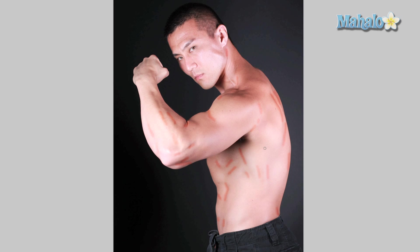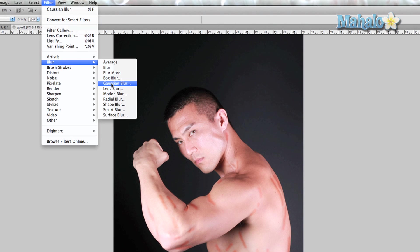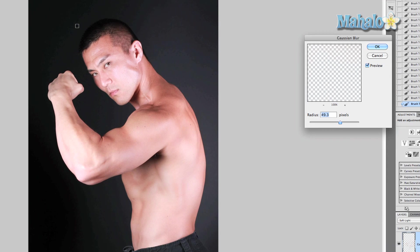Go to Filter > Blur > Gaussian Blur. I've already experimented with this a bit, but just change the radius until it blends in nicely with the rest of the body — right about there should be good — and press OK.